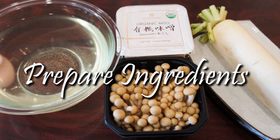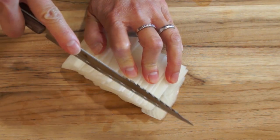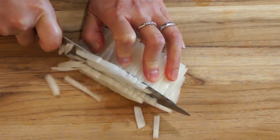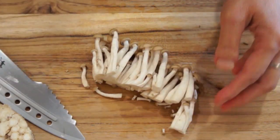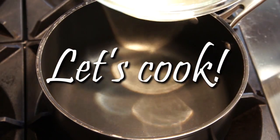Let's prepare the ingredients. First, peel off the radish skin. Rinse and julienne into thin strips. Next, cut off the root of the shimeji mushroom. Break the mushroom apart, then rinse and let dry. Let's make the miso soup now.